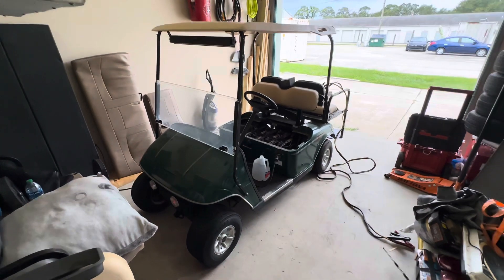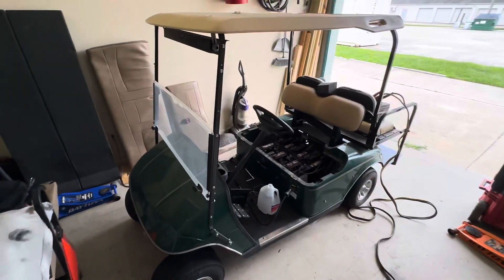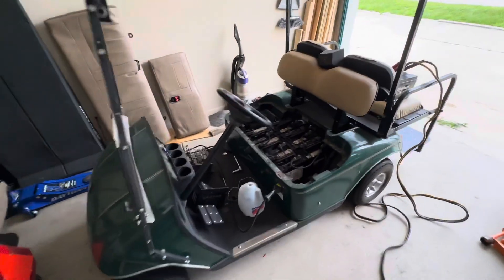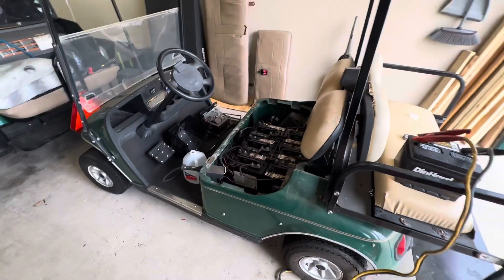All right, thanks for tuning in to Gursky's Garage. This is the start of Project Trailer Park Watchman. Just picked up this little EZGO marketplace for pretty cheap. The thing's been sitting for close to half a year.